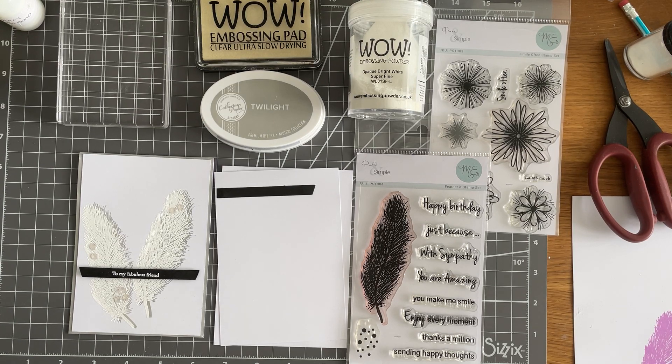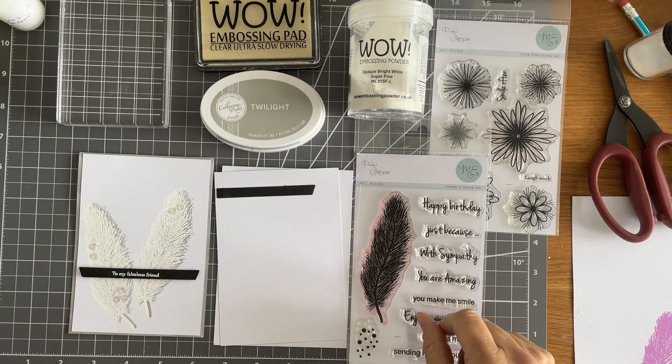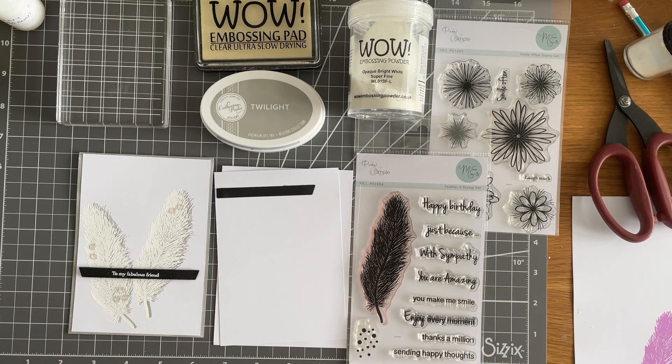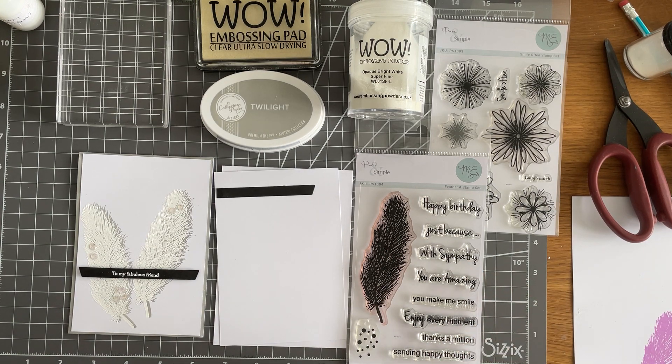Hi everyone, Marianne Emerson here showing you a really simple but effective design using my new favourite stamp set from Pure and Simple. I just love this. Am I allowed to say I love it because it is mine? I hand drew it so I'm really proud of that fact because I'm actually pretty rubbish at drawing. I was really chuffed with that but yeah, just a really simple design.